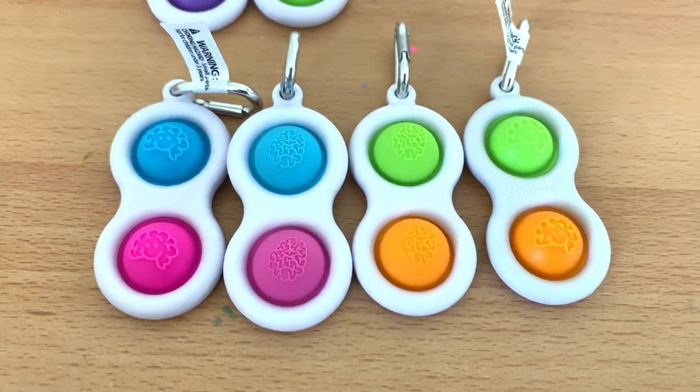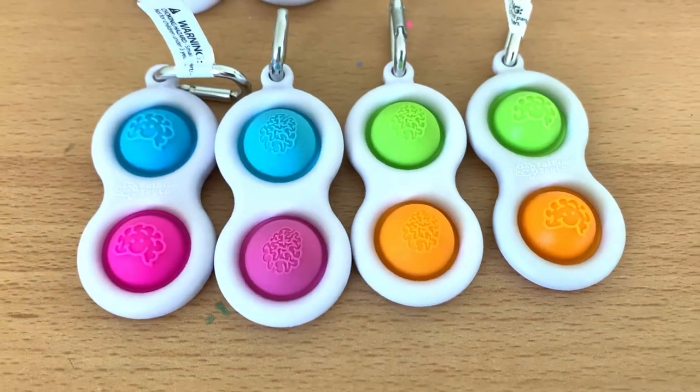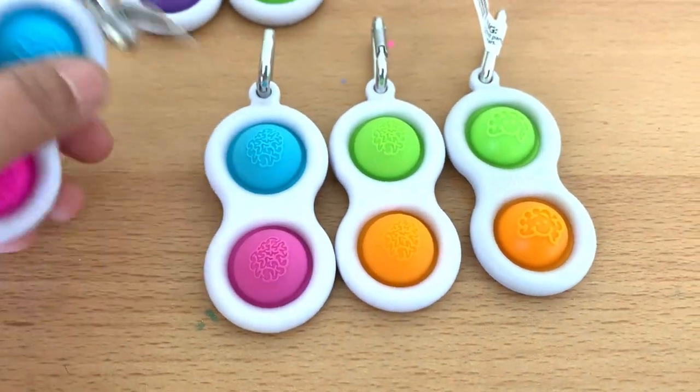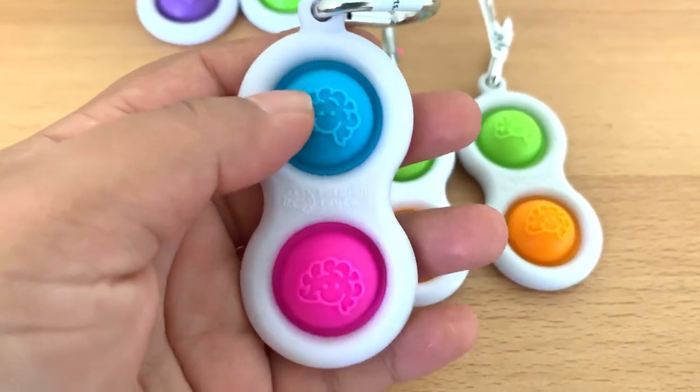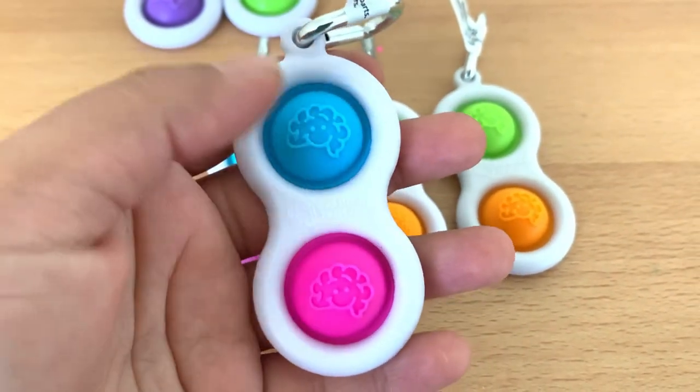So you can get a good idea of how similar they look. If you see them appearance-wise, they look the same — they look beautiful. Now we'll see how it feels when you push it and how it sounds. We'll start with the original.